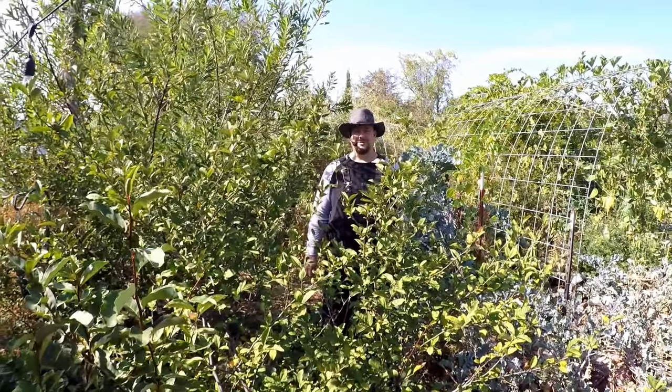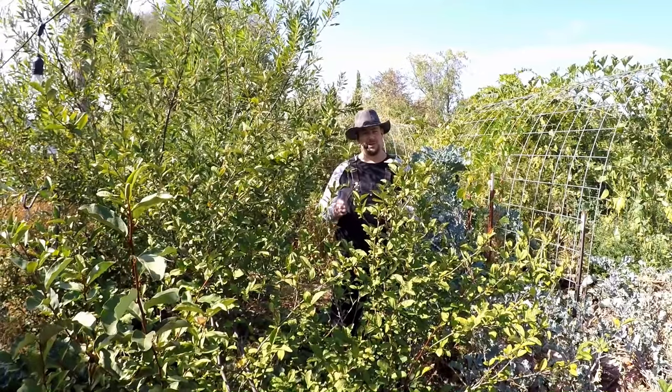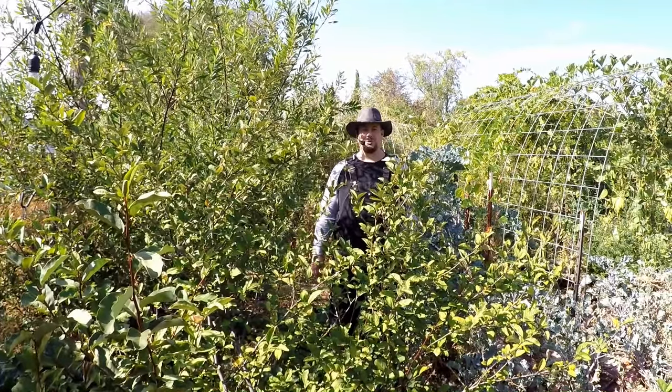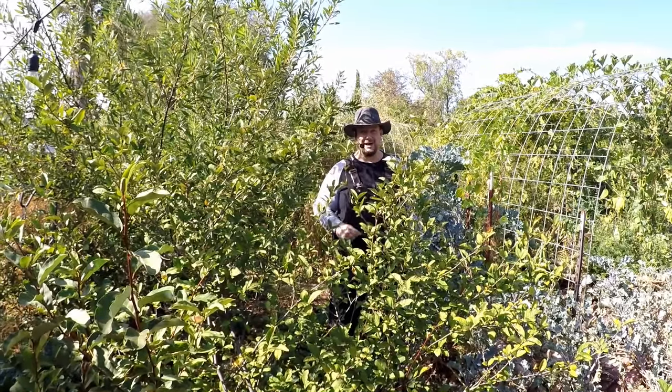Welcome back, my friends. Hope you're all having a great day today. I've got another video in this ongoing series where I'm sharing with you how you can have the greatest success raising your own worms at home, creating copious amounts of some of the best garden fertilizer money can't buy.